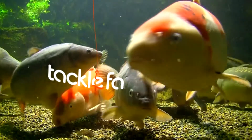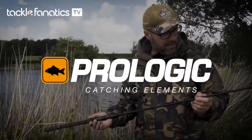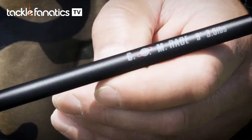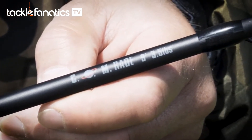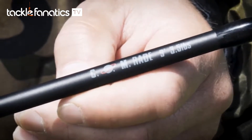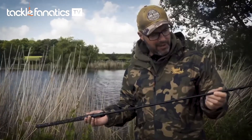Welcome to Tackle Fanatic TV. This is a personal favourite of mine — this is the Comrade. This particular model is nine foot in length and three and a half pound test curve. This is a serious close range big fish tool.